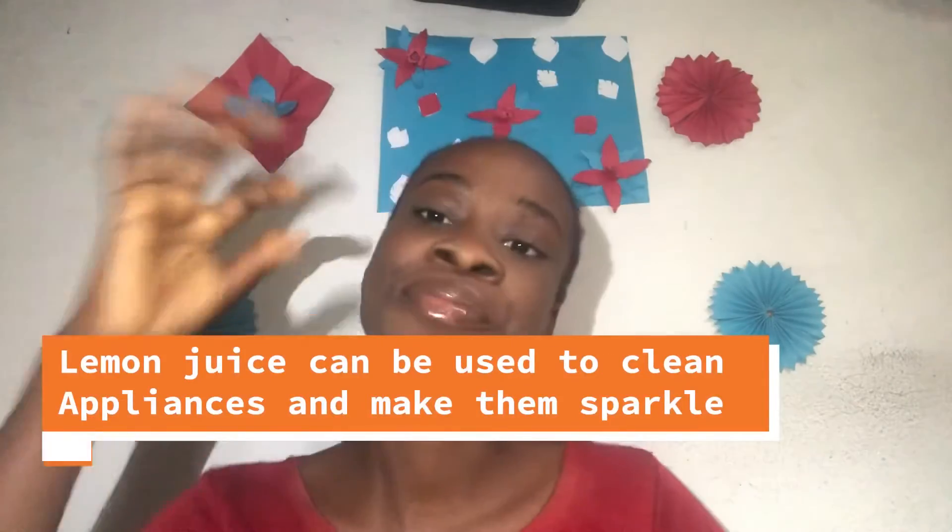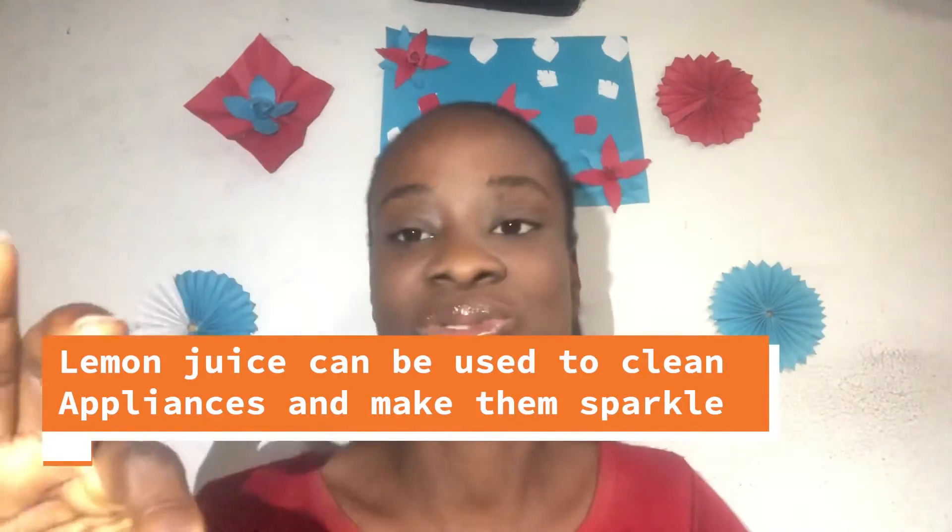The next benefit of lemon is it helps to make sure that your appliances are sparkling clean. It is still the lemon juice. All you have to do is squeeze out the juice, put a quantity of water, put a quantity of baking soda, and then mix them all up together. Spray a little on whatever you want to use it to clean — is it a glass, is it kitchen appliances? Then wipe it. You will get a sparkling result. It works like magic.